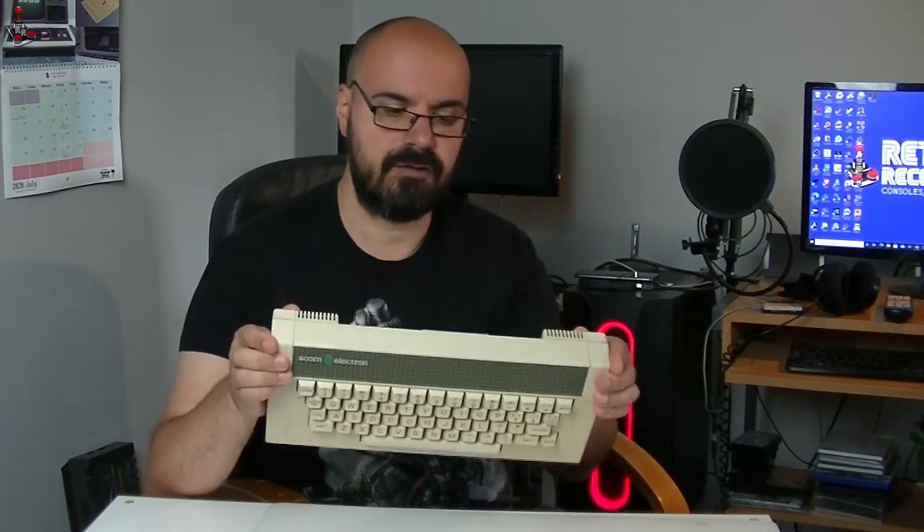As you probably know, BBC Micros were used in schools a lot in the UK, and schools got a nice subsidy to purchase them. But if you wanted to buy them for yourself, they would cost quite a bit of money. So Acorn, in their wisdom, released a sort of cut-down version of the machine, which ended up as the Acorn Electron.